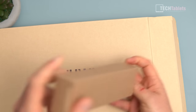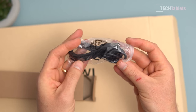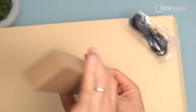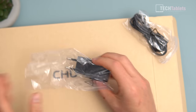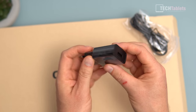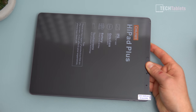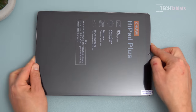It ships in Chuwi's typical brown box, no-frills packaging. We get only a USB Type-A to Type-C cable and a 10-watt charger — this is the European plug. Charge time is very slow; at 10 watts it will take well over three hours. It comes in a protective slip with a pre-applied screen protector, which is good because I'm absolutely terrible at applying screen protectors myself.